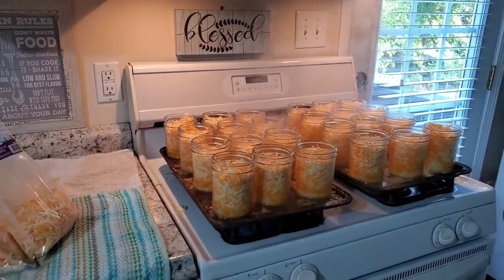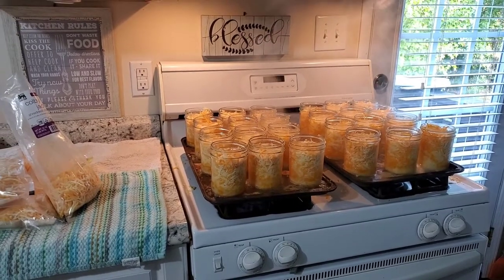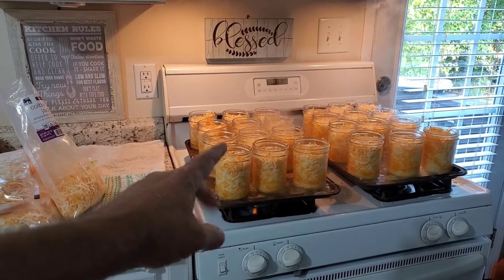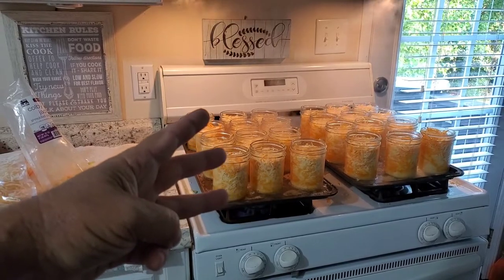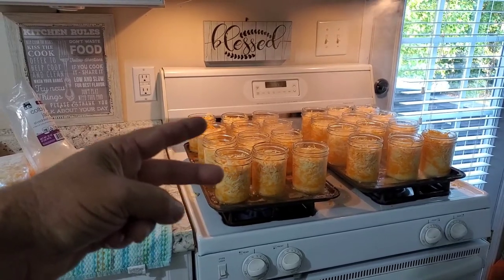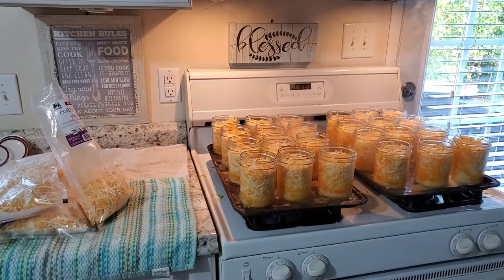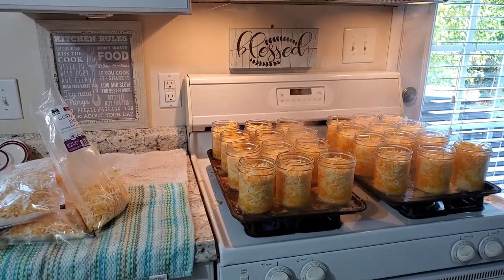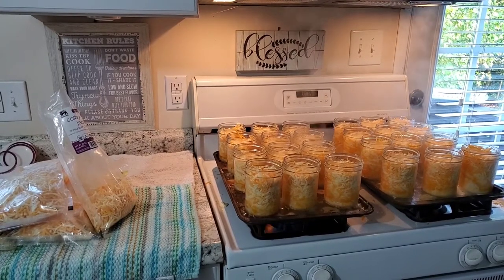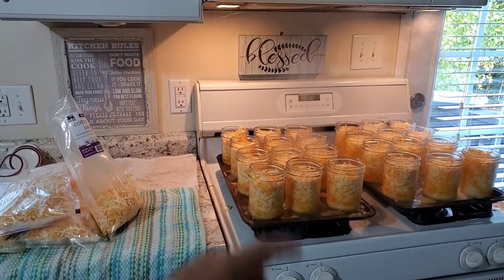One of the secrets I learned last night when I was fiddling with these jars and planning out today is that wide mouth pints fit three high in the 930 All-American canner and two high in the 915 All-American canner. The problem is if you go with the regular mouth jars, they do not fit — they're a little bit too tall for both of those canners. So if you're buying a 930, be sure and get the wide mouth jars. Both the 915 and the 930 require wide mouth jars for stacking.